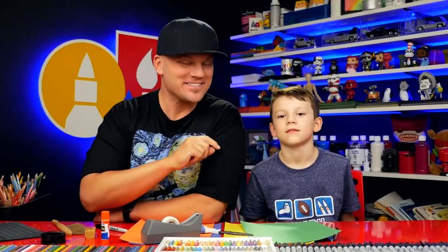Hey Austin, tell our earth friends what we're going to make today. A folding snake. Yeah, we're going to fold a snake. It's really cool. It's going to be an accordion snake, so it can get really small and then get really big.